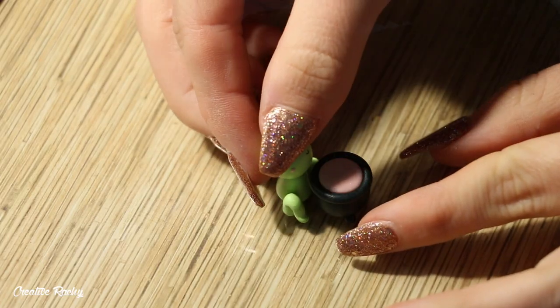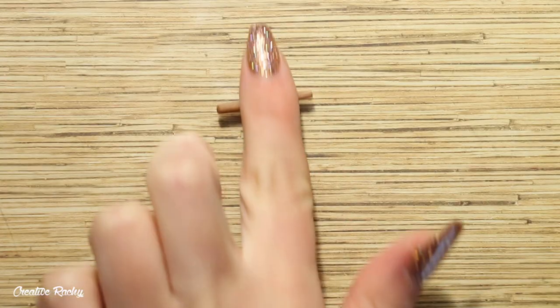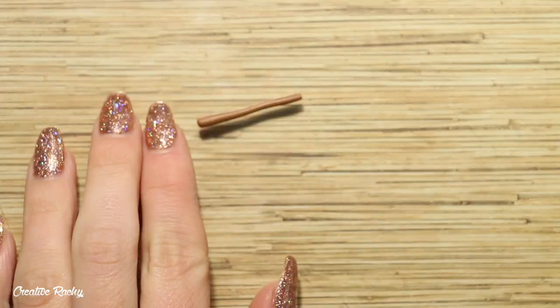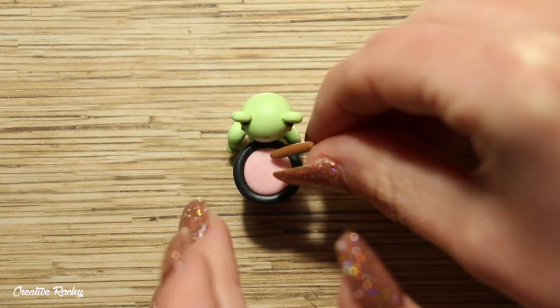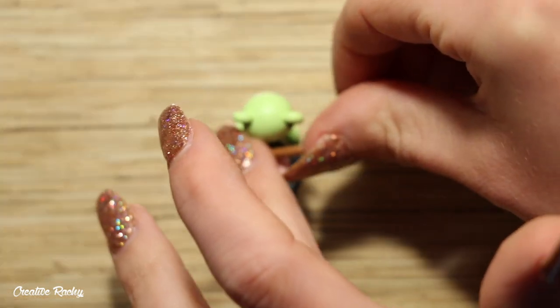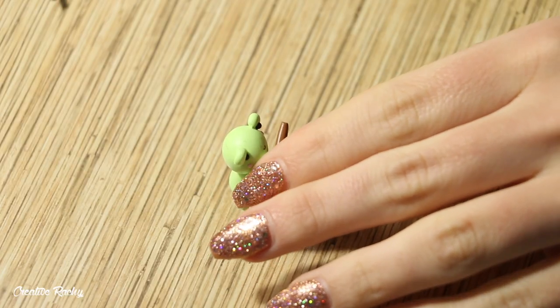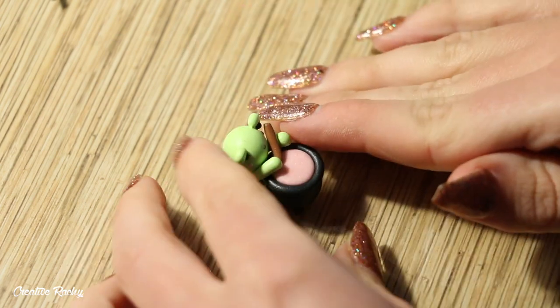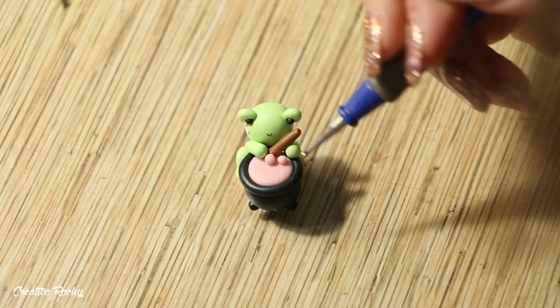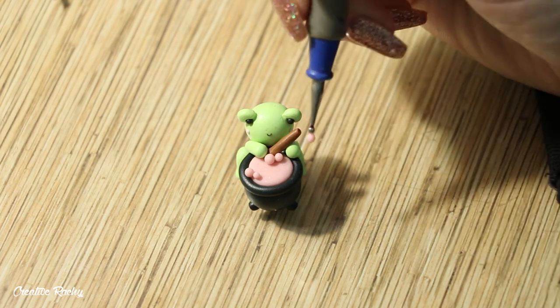It was then time to join the two parts of my figurine together, so I took the frog and attached it to the side of the cauldron to make it look like it's mixing whatever is inside. I created a little brown stick and placed it onto the design. I then took some more green polymer clay shaped for the arms and carefully connected these so that it looks like the frog is actually holding the mixing stick. To finish off the pink glow in the dark mixture inside the cauldron, I added some small balls of clay scattered around to make it look like it was bubbling.